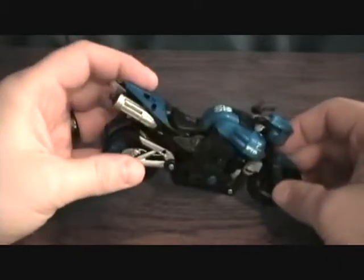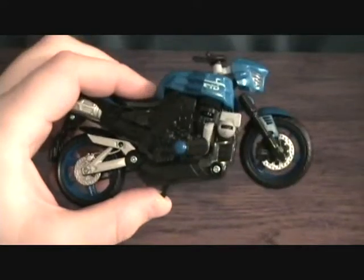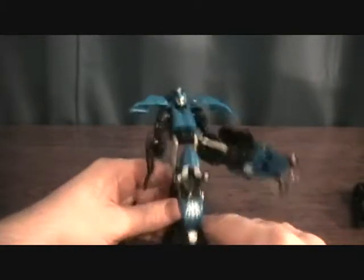So yeah, that's about it for the vehicle mode. Let me go ahead and take a break and get her transformed for you guys so we can see the robot mode. Alright guys, got Chromia here transformed.